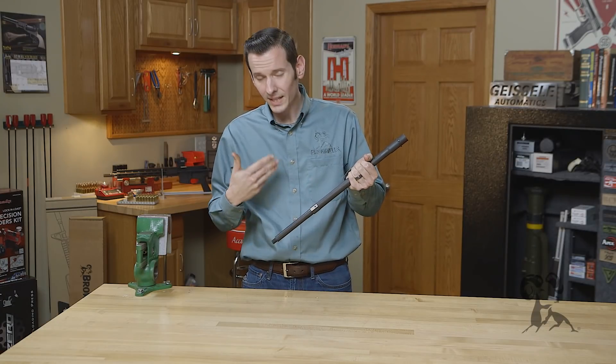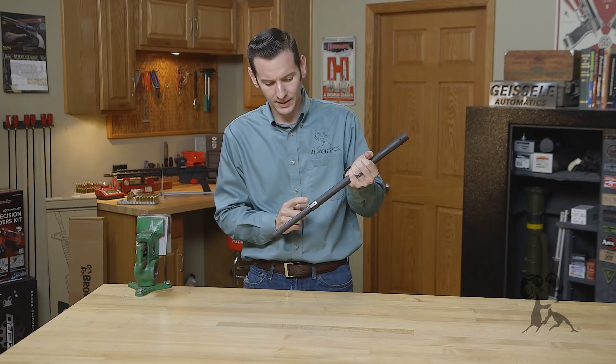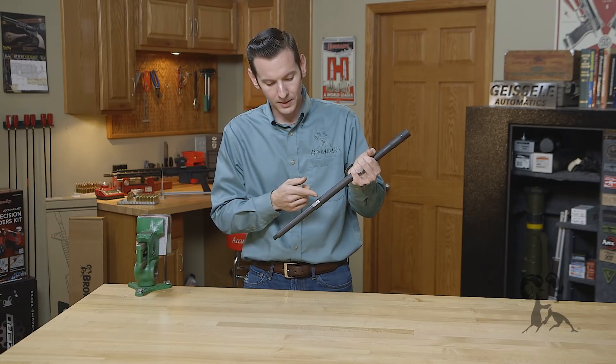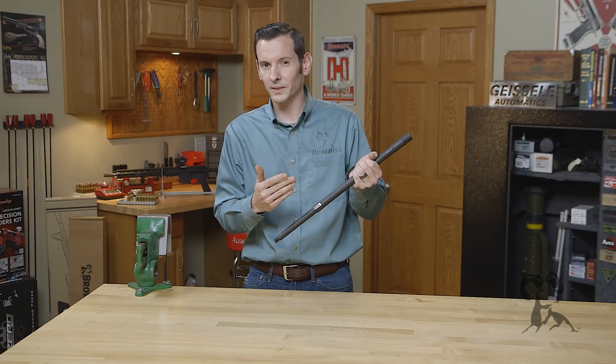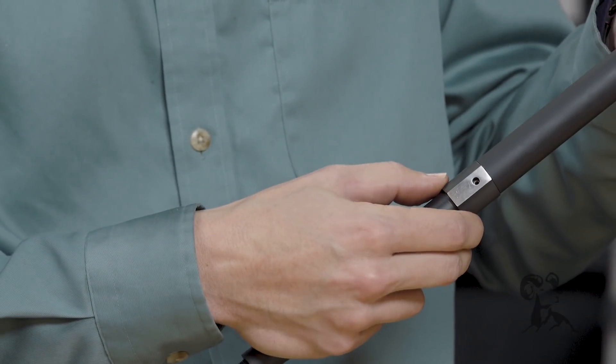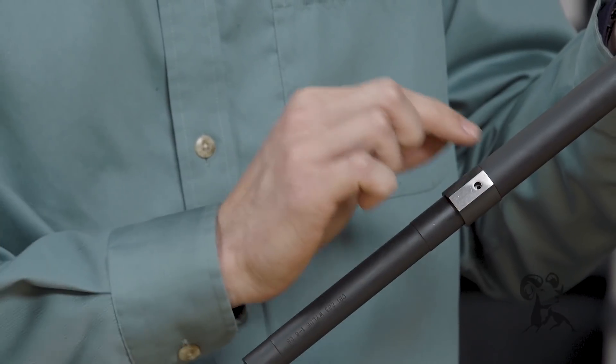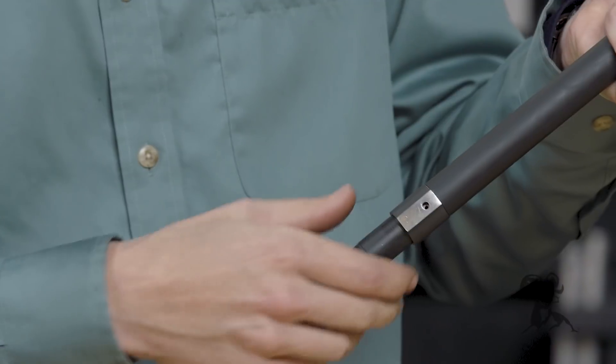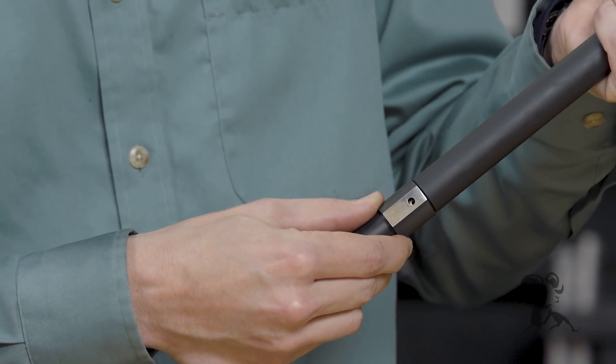Another thing I'd like to point out is that a lot of people say you don't run the gas block all the way up to the shoulder — you have to leave a little room, like there would be an end cap in there for everything to be properly aligned. But if you'll notice with the gas block pushed all the way up against the shoulder, the two gas ports are perfectly aligned, one inside the other.